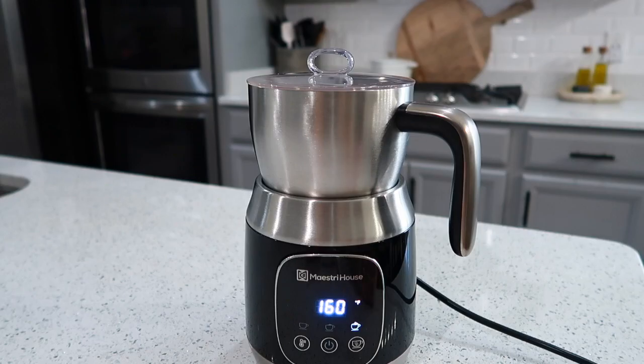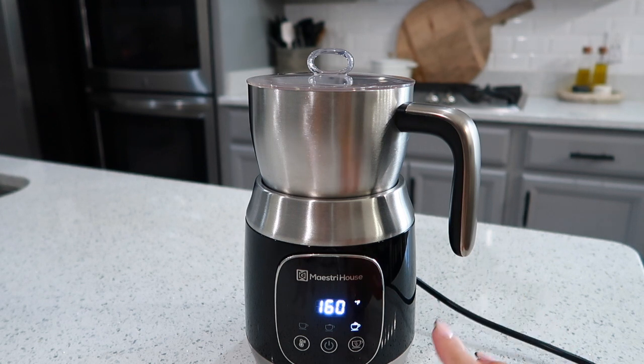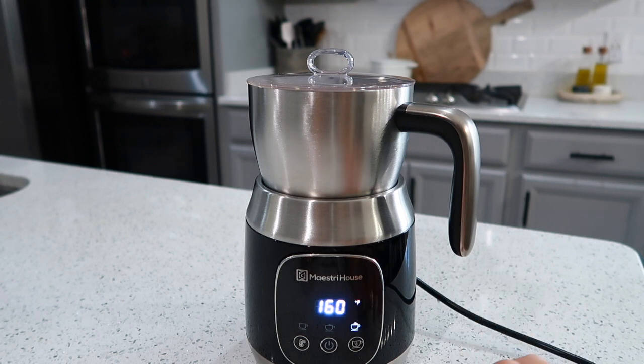Before we get into the video I want to talk about the Maestri House frother. This is a phenomenal product if you are obsessed with making chai tea lattes or any sort of coffee that you need foam in — this is definitely the product for you. I love it for a few different reasons.